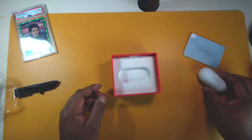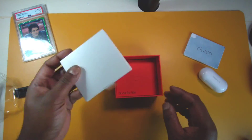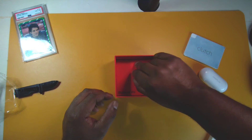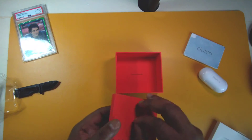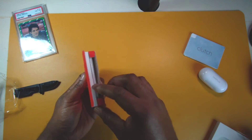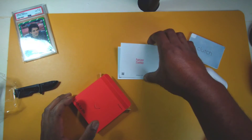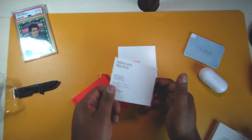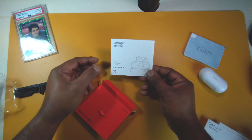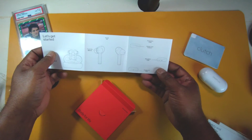Setting that aside to see what else we get. There's an accessories box — 'Buds for Life, enjoy your new buds.' And in here I'm guessing there's a charging cable and paperwork. We've got the safety and warranty info and this is the user guide.